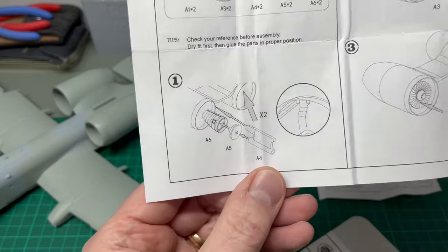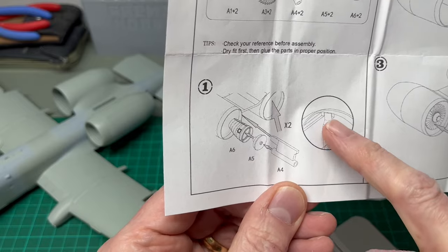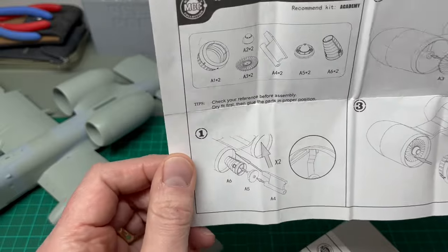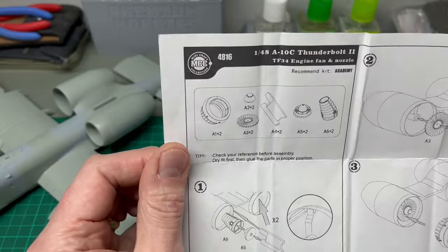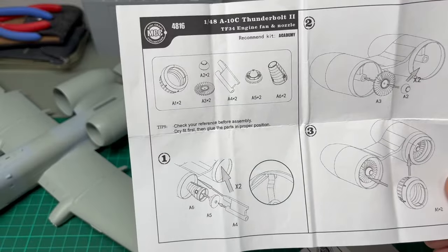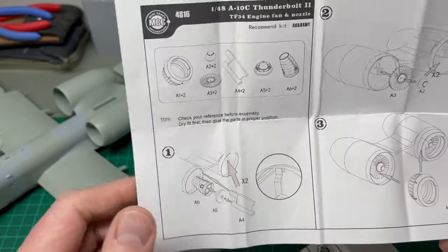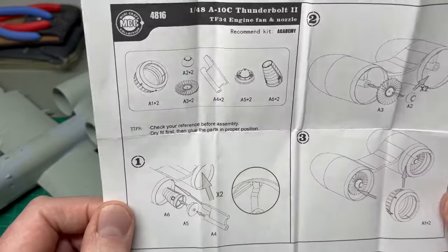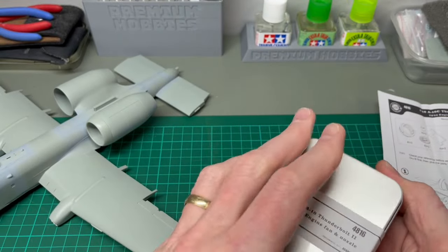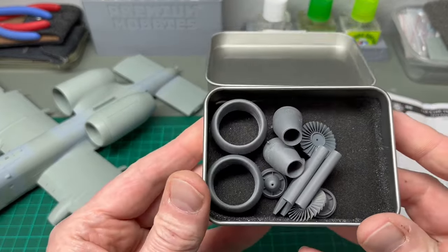The instructions are quite explicit as well. You can see it tells you how the support matches with the ribs inside the upper section of the nacelle, so you get an impression of how that goes together. I was slightly concerned about lining those parts up, but having dry-fit it last night, it looks like they fit pretty well. Inside the box, these have now been cleaned up — I took a look at these yesterday. This is essentially what you get in this little box of parts.